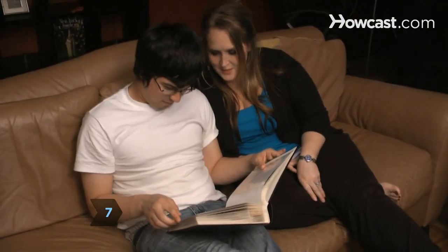Step 7. Be in their presence. Even if you do not talk, being physically present can be helpful.